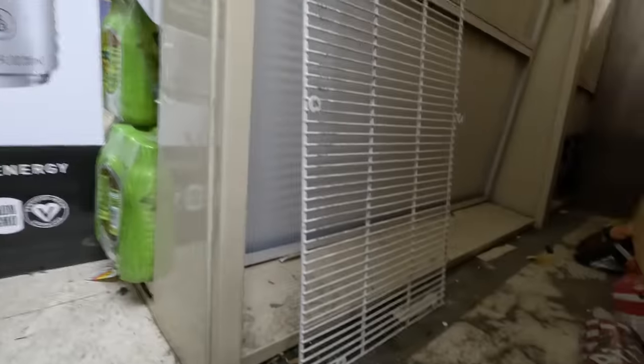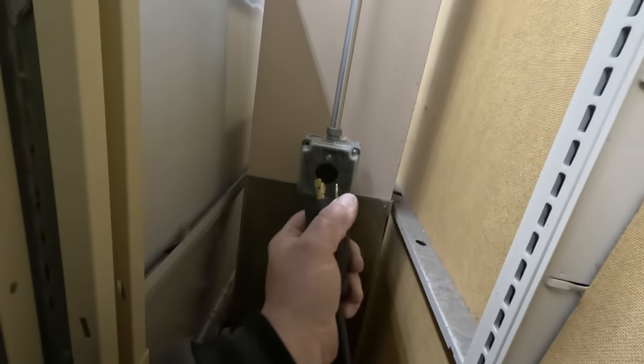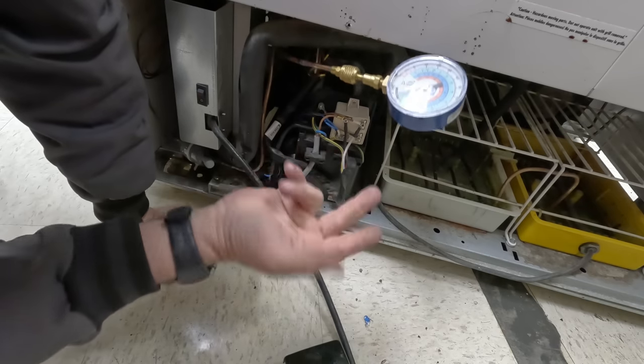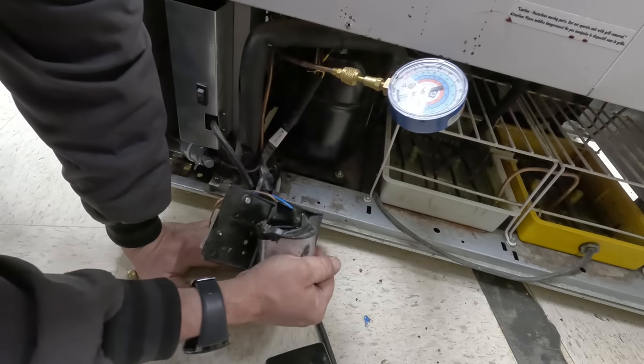Let's see if we can unplug this thing so we don't get electrocuted. We'll take it apart and start checking the start components and stuff. I'm sure it's probably 230 volt. There's a start relay — it's warm, but I think everything's warm.